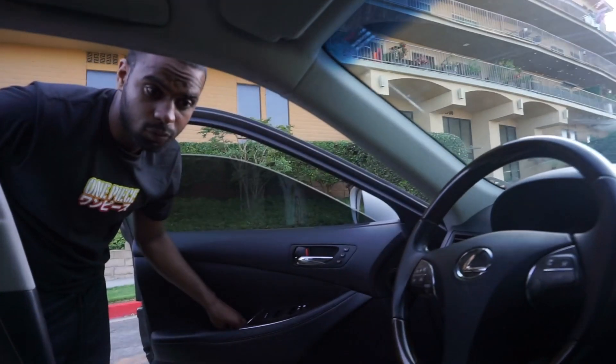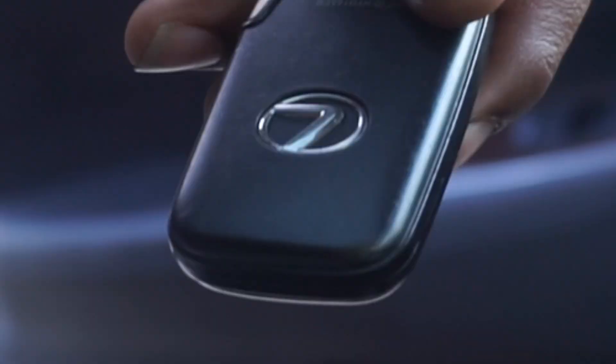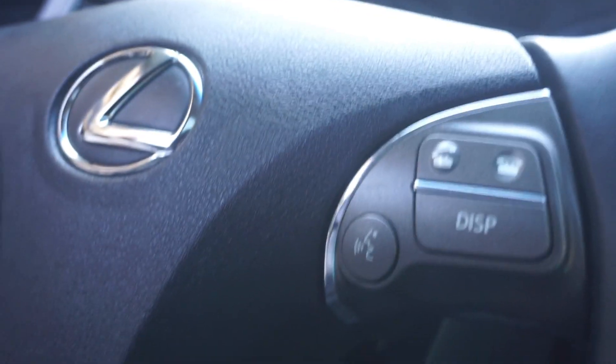We have these nice all-black seats, nice big leather seat. That's a door over there — it's the door for the driver side. You got the key right here. This is the close-up of the buttons.